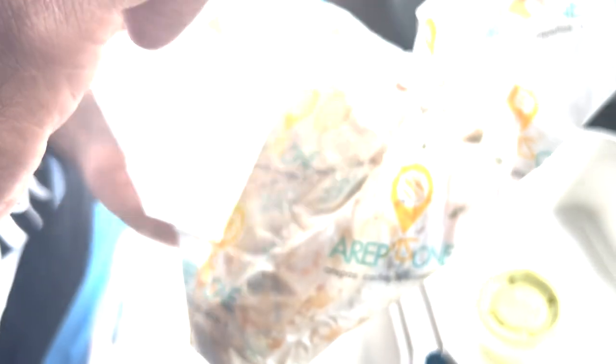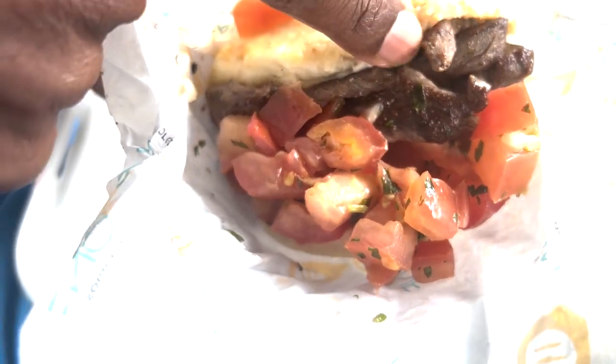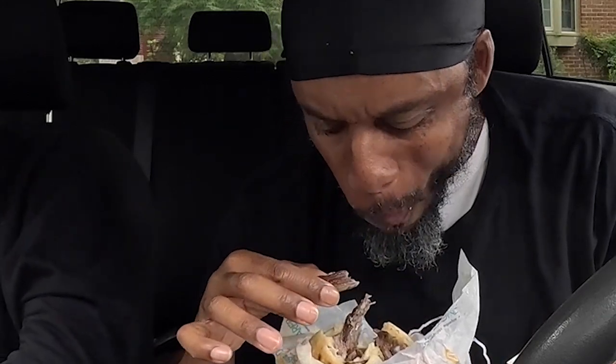This one is kind of messy because it has grilled beef. It is packed full of ingredients — they didn't skimp on any of them on these sandwiches. If you get your arepa from here, you're gonna get your money's worth. The tomatoes are good, got the cilantro — you know that soul feeling. Let me bite into this one.